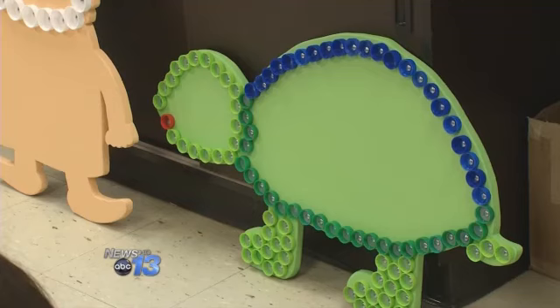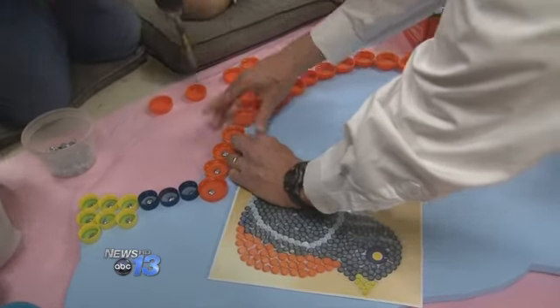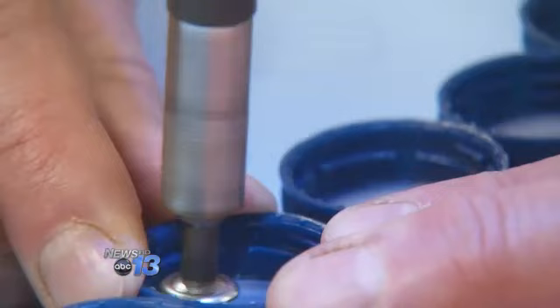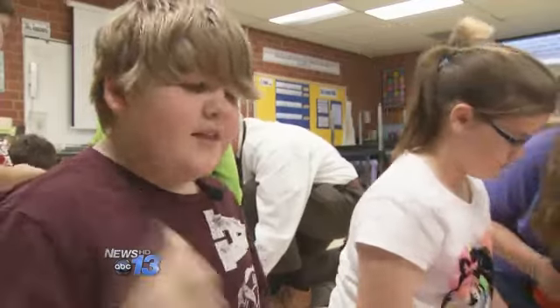The art project helps to develop team building and problem solving skills. Plus, it helps the environment, since recycling places don't take those bottle caps, giving them a reason to use bottle caps other than throwing them away in a landfill.